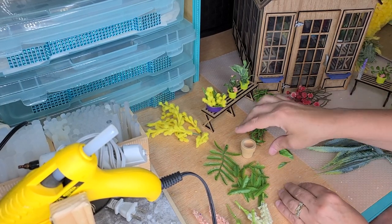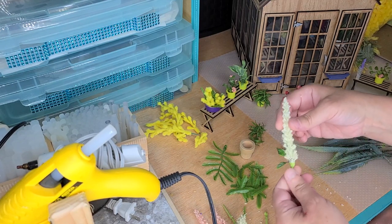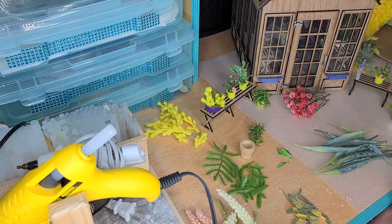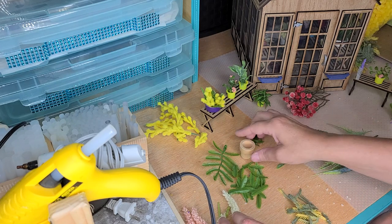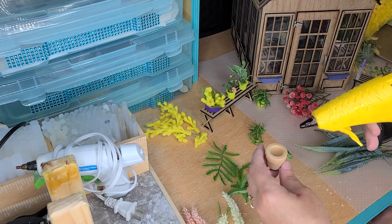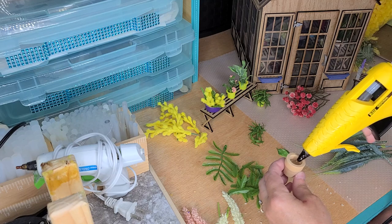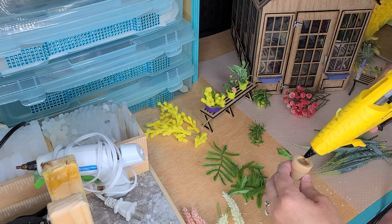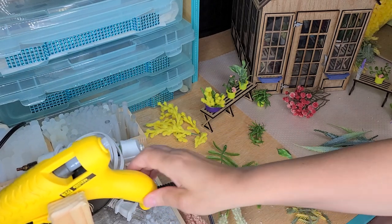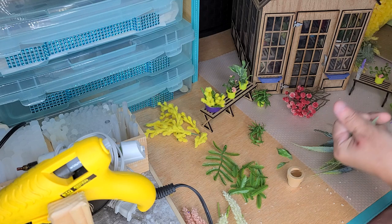So for the first one we're going to do, we're going to use these here — I just think they're really pretty. In order to use those, we're going to need some really tall arrangements in the back. So I'm going to take the glue gun and go ahead and put some glue in here. You've got to let the glue cool down just a little bit in order to actually put the stuff in there, because it'll be too hot and it'll just melt your arrangement.